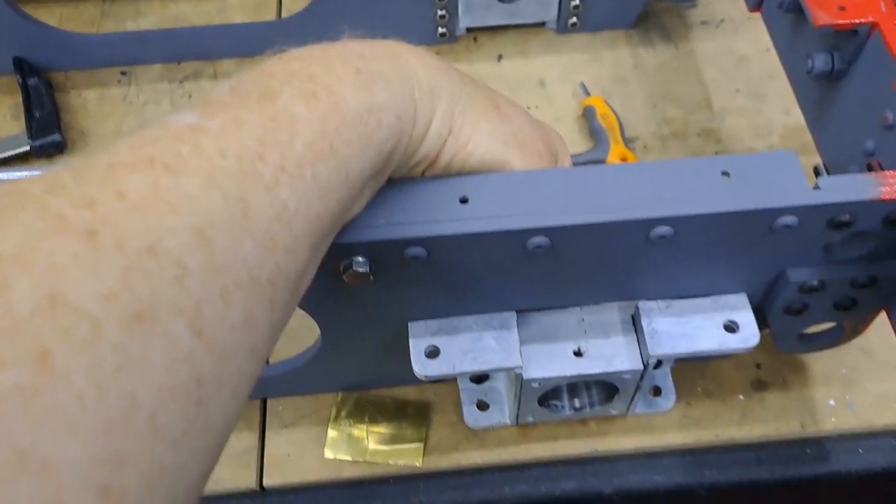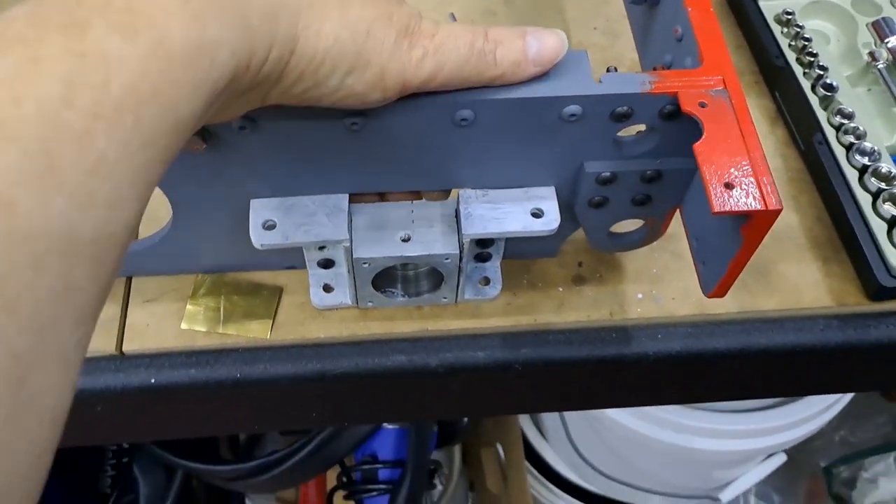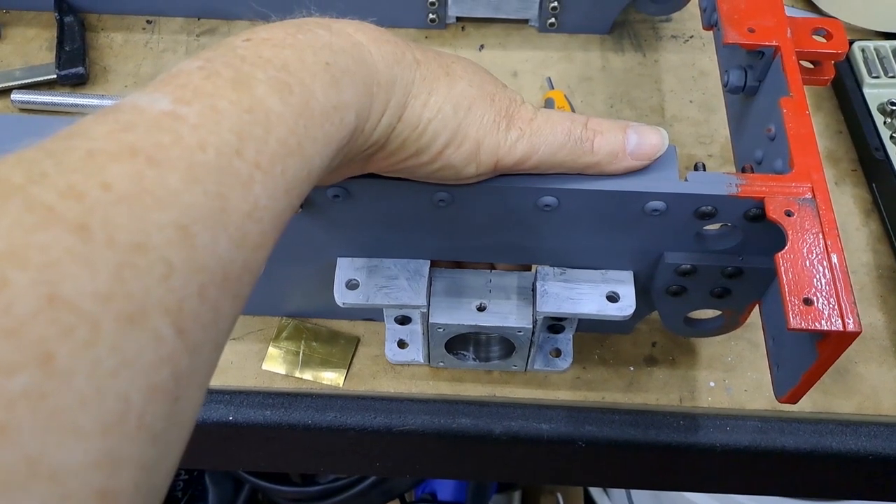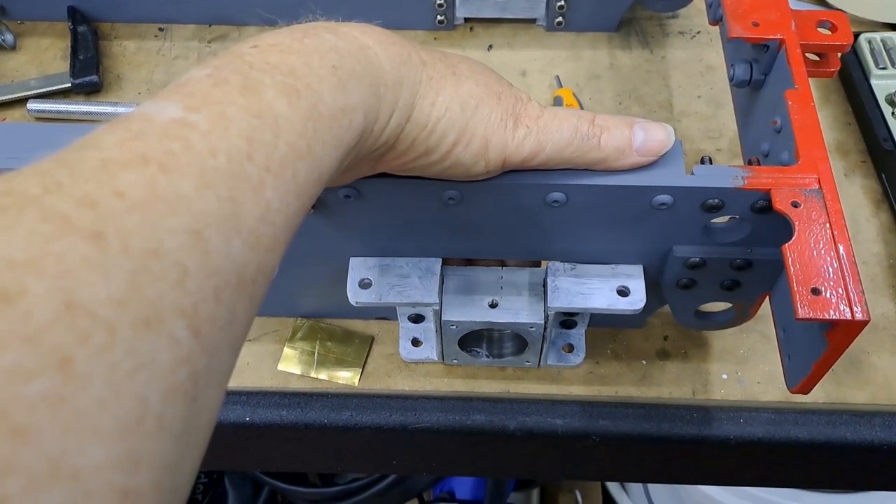You can just hear it - just literally five thousandths worth of clearance in there. That's about the thickness of a sheet of paper; I think a piece of A4 standard paper is about four thou. So I'm just going to put you down, get the other two bolts in, put the shim back in of course just in case something moves, and I'll be back in a minute.